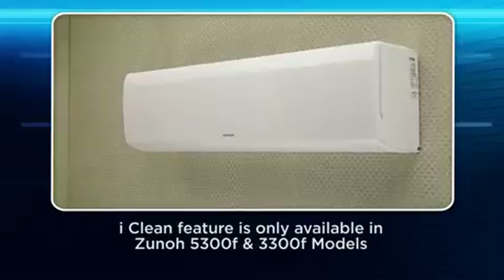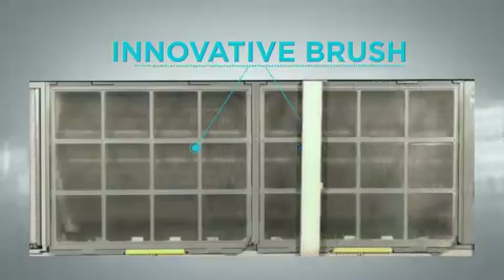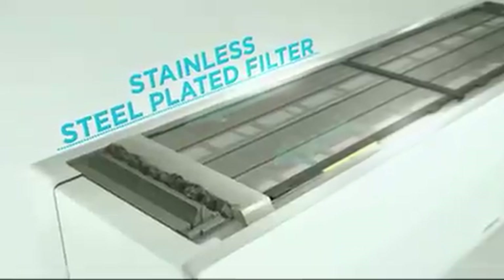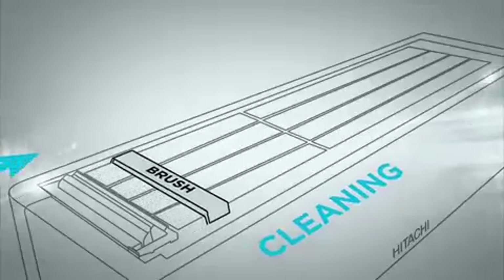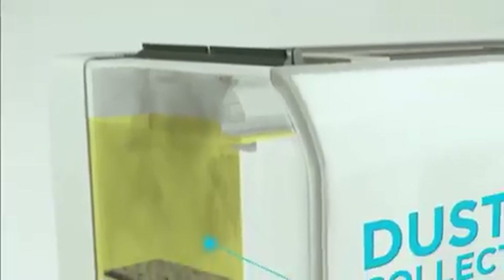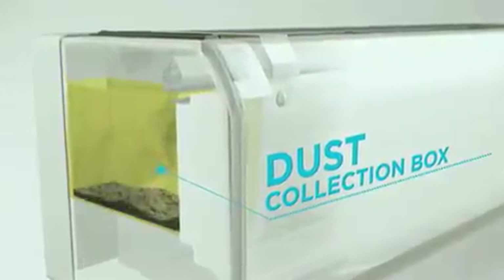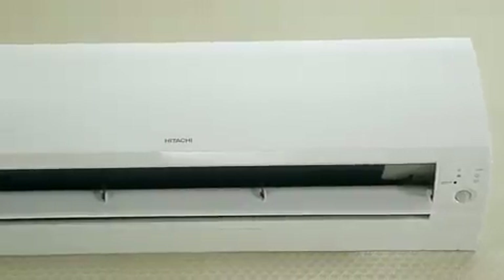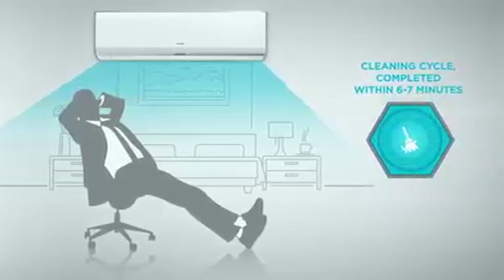This unit is equipped with the Eye Clean feature, which is an automatic filter cleaning mechanism that automatically cleans the micro mesh stainless filter. Its innovatively designed brush moves on the stainless steel plated filter from one side to the other and sweeps the dust along its way. The dust collected by the dust catcher is automatically moved to the dust box inside the split AC. Once filter cleaning is complete, the unit returns to normal functioning. This process takes approximately 7 minutes.